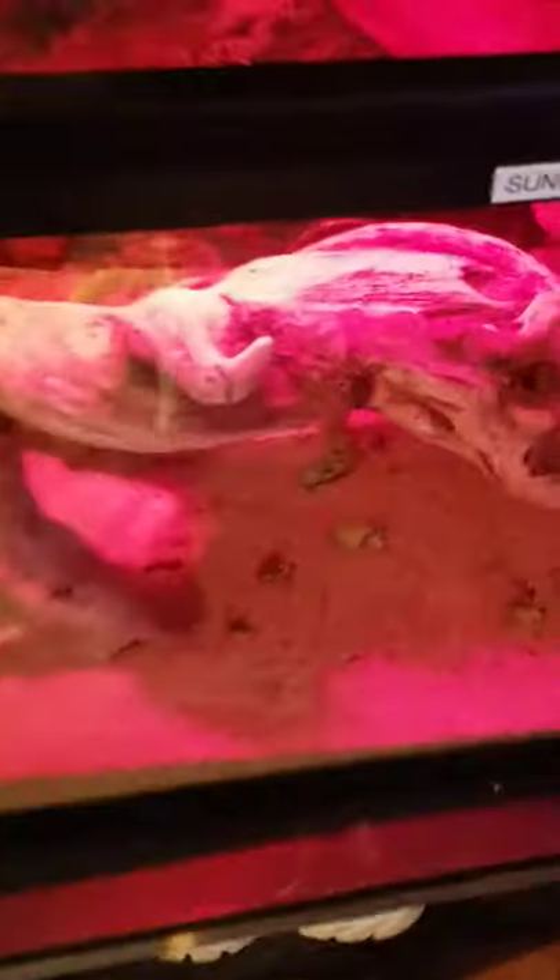And to end it, I'm going to show you one more beast of ours. This is Sunny, our bearded dragon. Isn't he beautiful?